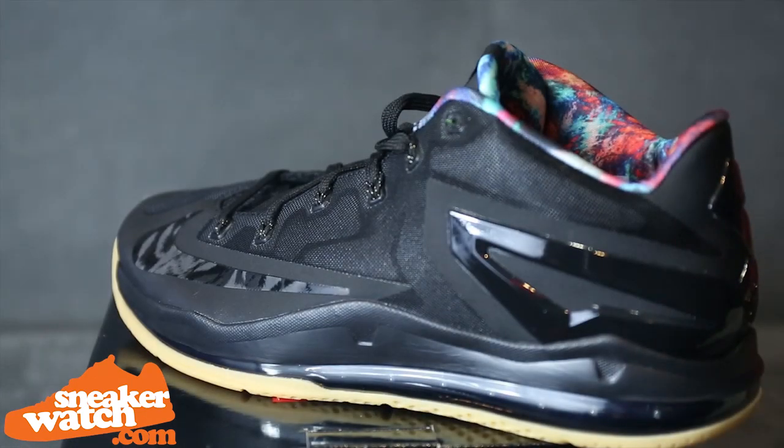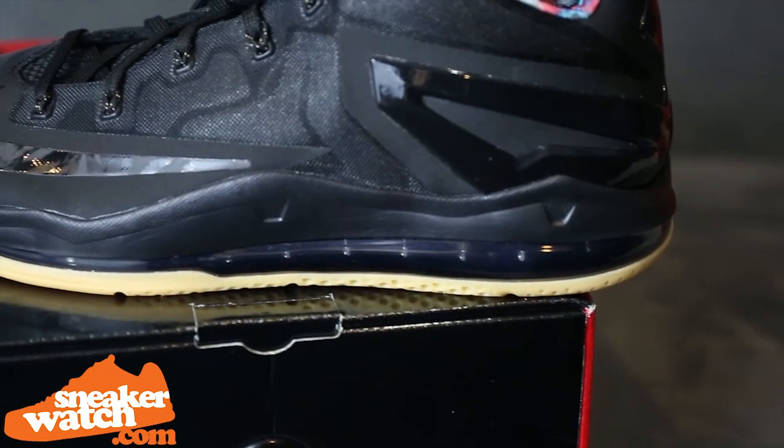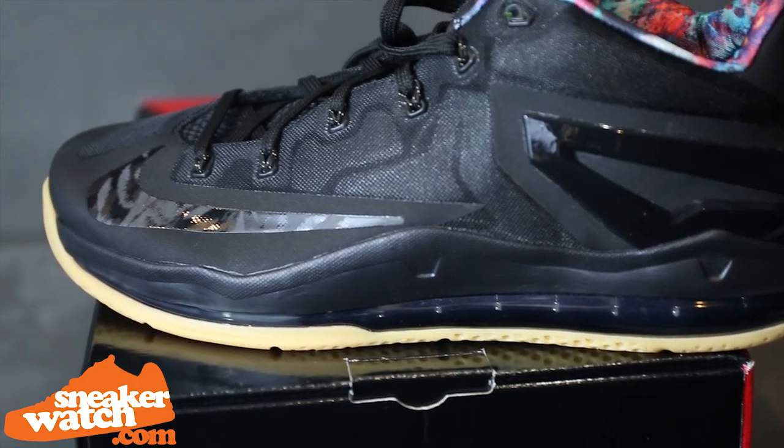The all-black upper continues down to the midsole top line and into the air bubble. The all-black air bubble isn't too commonly seen, making this one of the sneaker's nicest features.